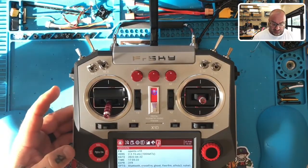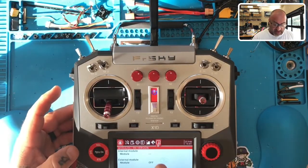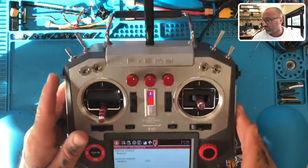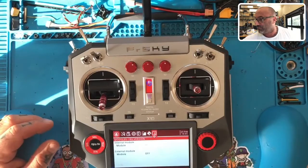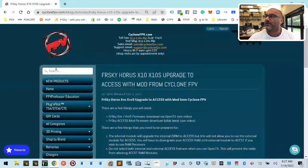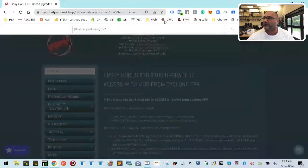Let's look at our Modules RX Version — and you'll still see there's no internal module. This is because the firmware is wrong. So let's head back to the computer and minimize OpenTX, we don't need it anymore. Go to cyclonefpv.com.